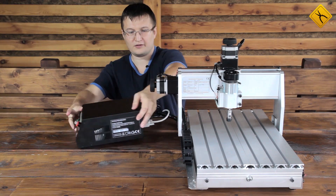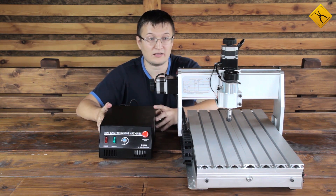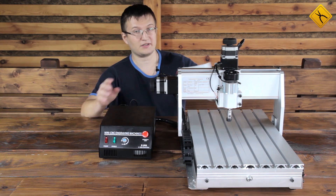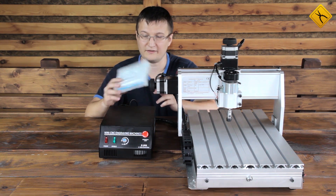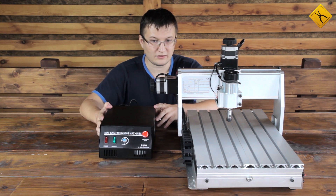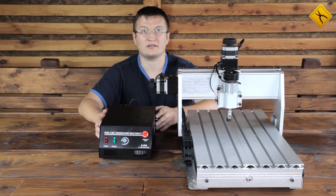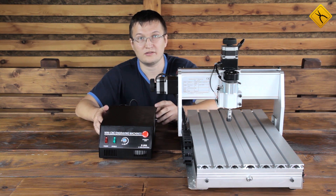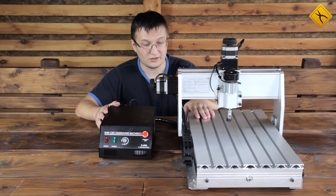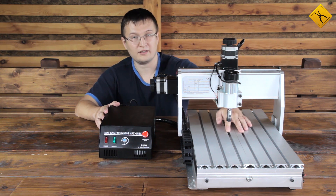We have installed and connected everything, and the engraver is almost ready for work. However, before starting the device it still needs to be calibrated. The software from the included CD is used to make calibrations — it allows setting various parameters such as axis movement speed and even spindle rotation acceleration. This has been an unboxing of the 3-axis CNC router engraver China CNC Zone 3040. Its functionality can be expanded with installation of the optional 4th axis, which can be installed right here.